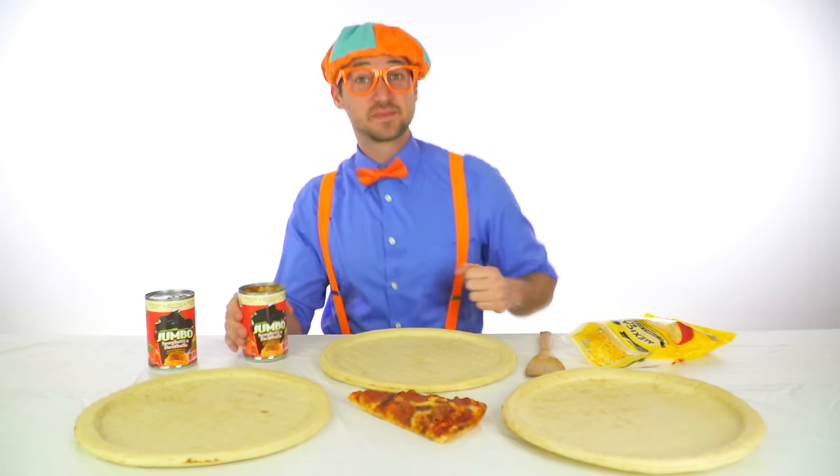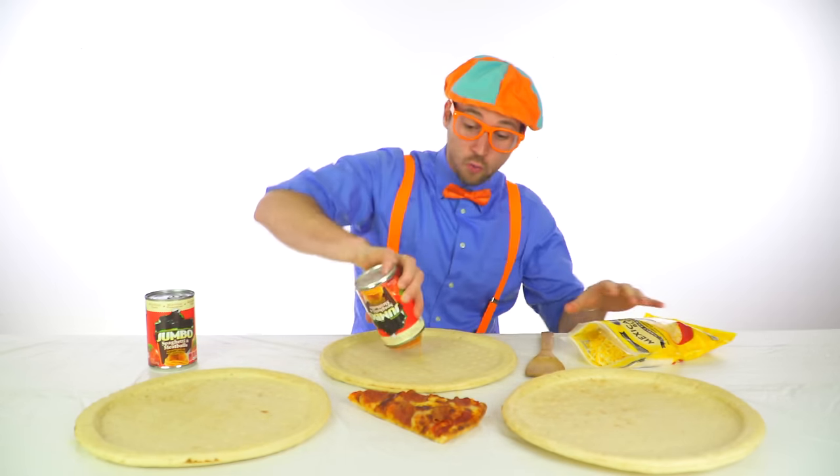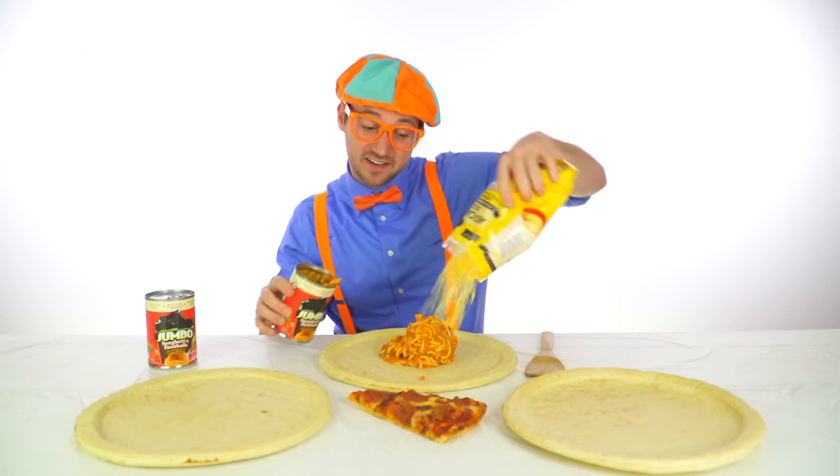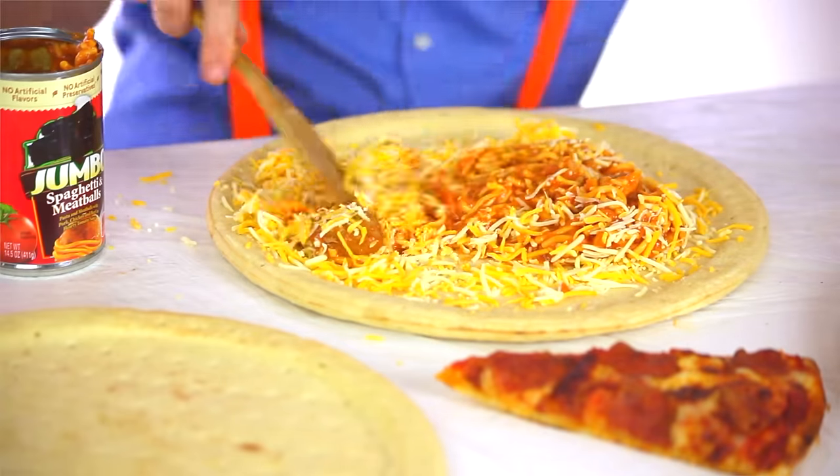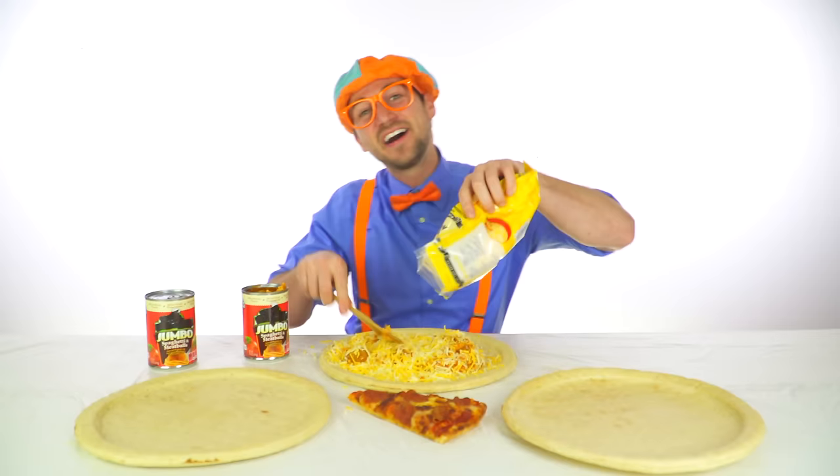Let's make a pizza with spaghetti, with meatballs and lots of cheese. Let's make a pizza with spaghetti, let's make a funny fun pizza.